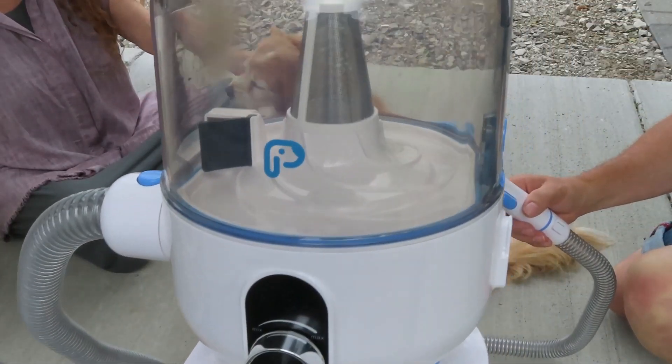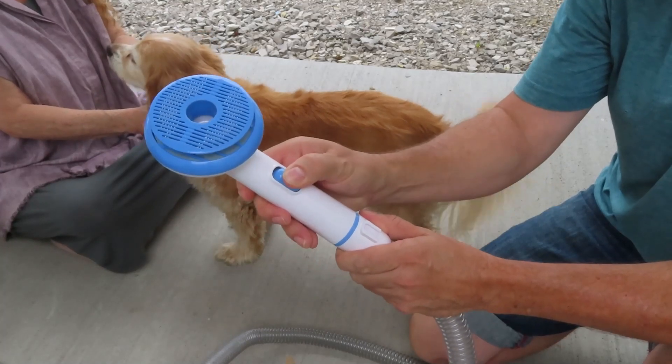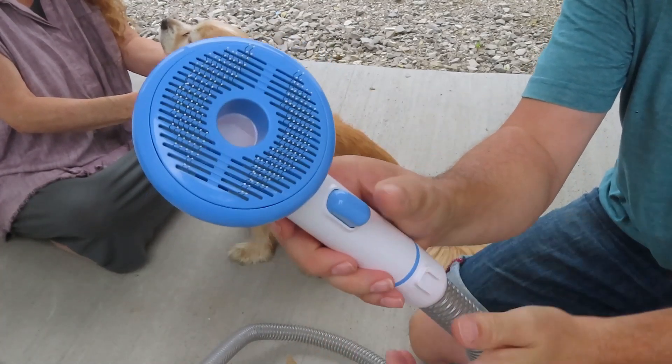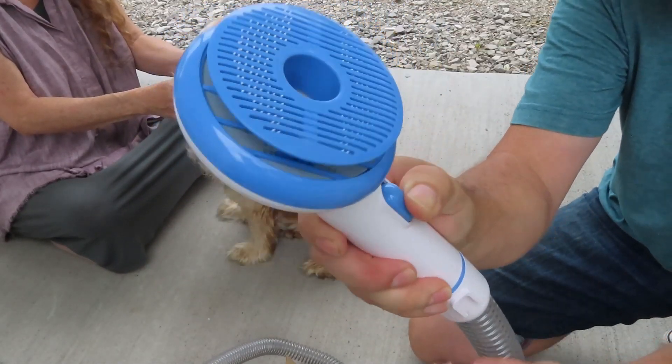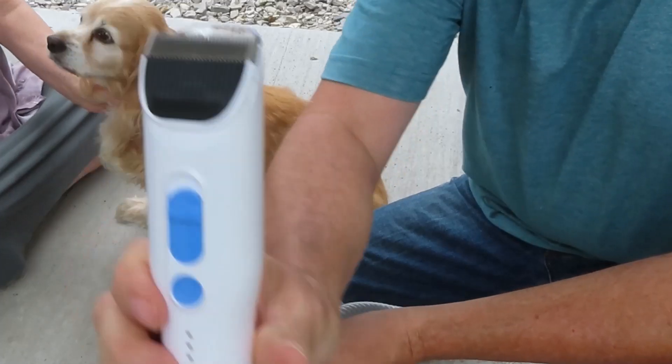So you don't have to pull the fur. Just push this button, then push the fur down and vacuum it off. And here are the clippers.